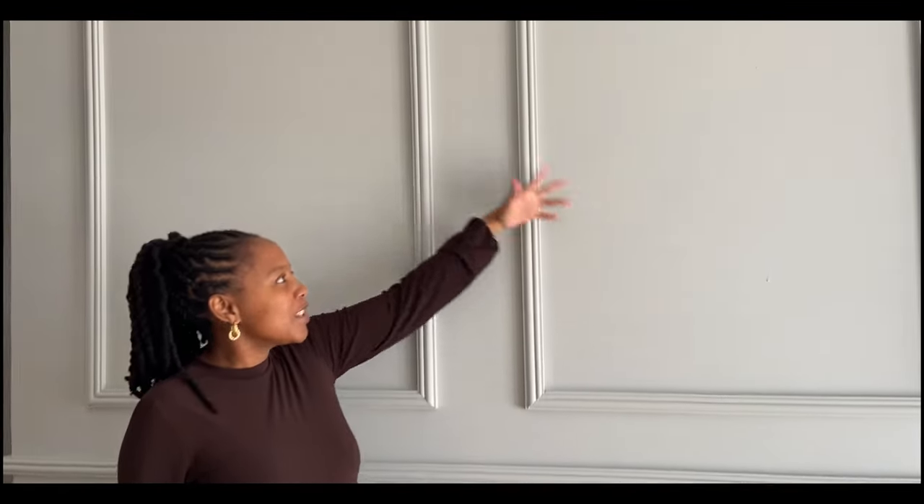Today I'm coming through with another DIY video and I wanted to give you guys some background information on what this actual paneling job came from. What you'll see in the next couple of clips is the actual DIY project of how we transformed this very beautiful wall into what you are able to see right now. Isn't it pretty?